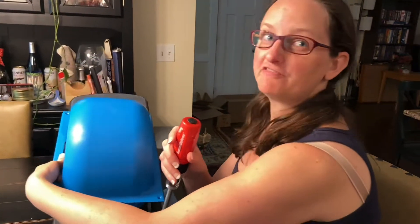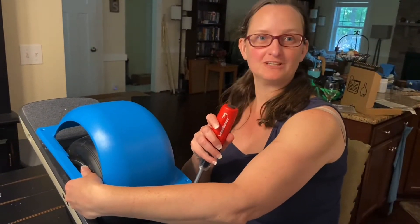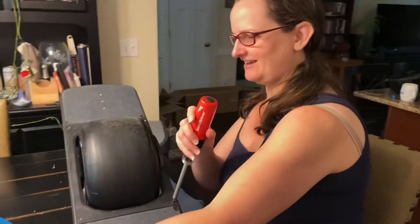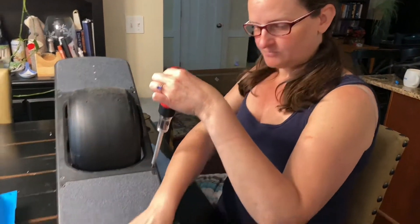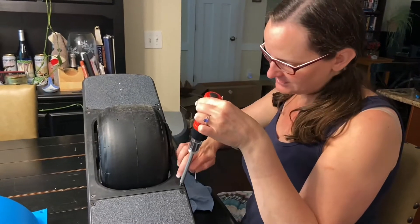We are ready to install the fender, which is going to go on top of the wheel so that all of the stones and things I go over don't kick up and hit me in the leg, the shin, the face, or dirty up your grip tape. This comes with a star key and all of the stuff. The first thing I have to do is take off this.